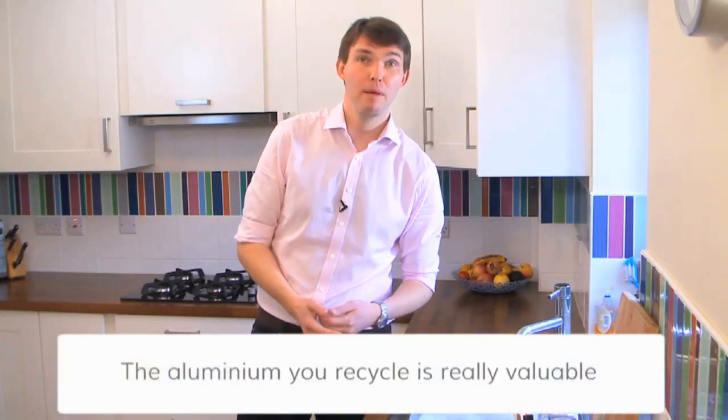On average, every household throws away 280 foil trays every year. And that aluminium is really valuable — it makes up only 1% of the weight of what we throw away, but up to 25% of the value.